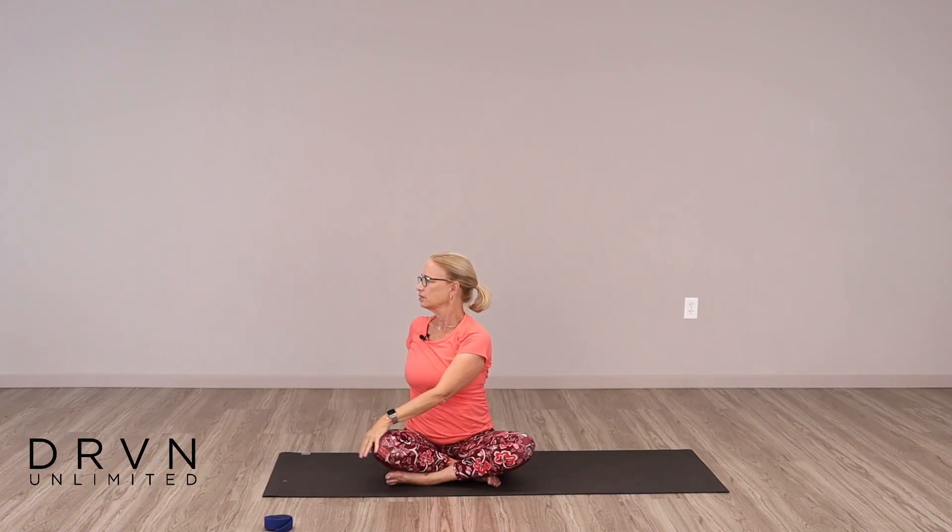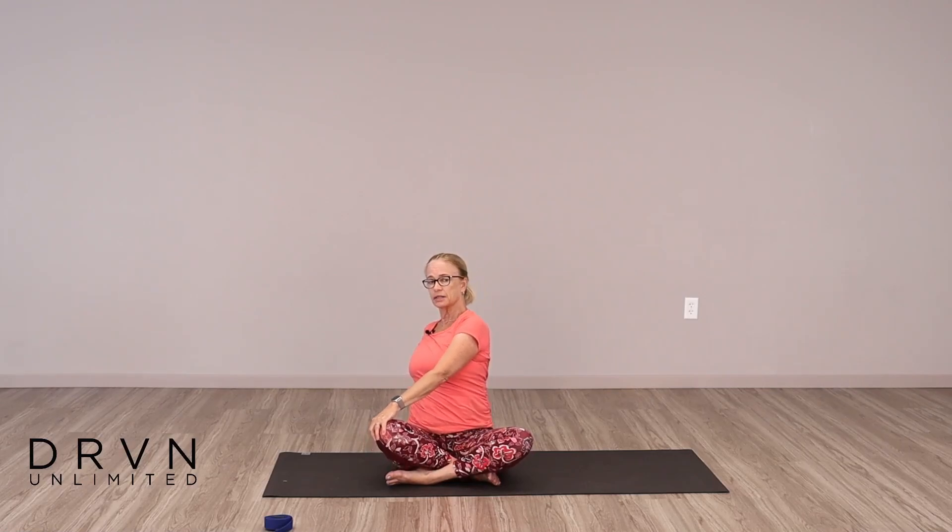If you're in half lotus, just release that foot, come into any comfortable simple pose. Inhale and bring your arms up overhead. Shoulders back and down, arms are long. And then as you exhale, twist to one side. I'm twisting to the left — my right hand is on my left knee, my left hand is right behind my hip. I'm just twisting gently, looking straight out to the left, pulling the belly in. Inhale, release. Bring the arms up overhead again, reaching up high, reach up out of your hips. And then exhale to the other side, just looking over to the right.